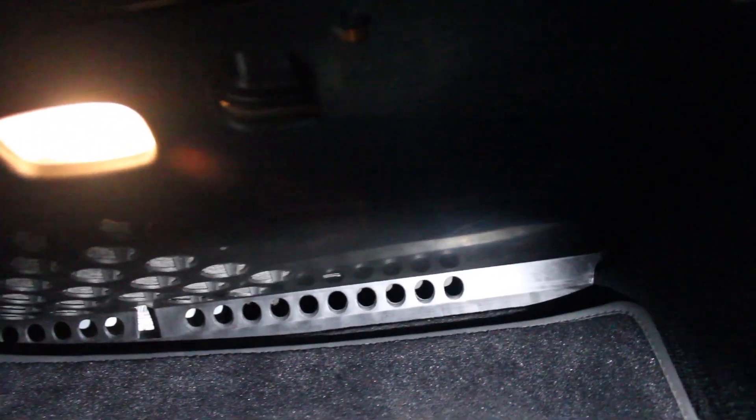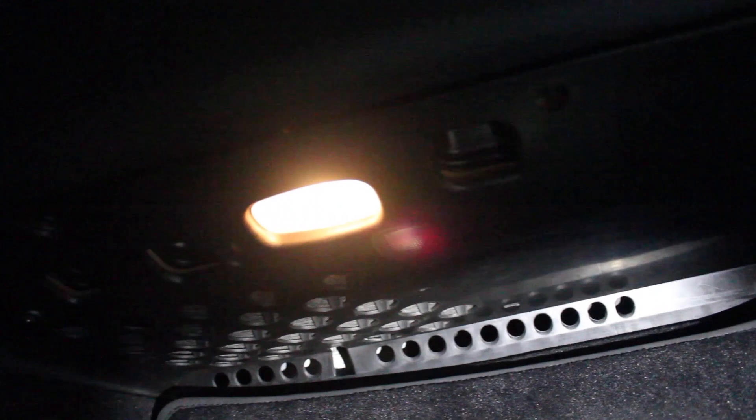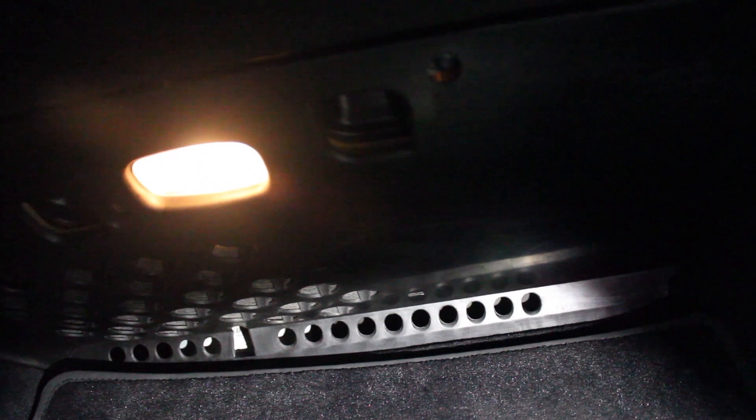There are two clips underneath — one about there, one about there — that snap or slide into hangers above the panel. On the later model cars there are also two clips up here that clip into the hard plastic lower dash panel. Once you've got those, you put your screw back here, put your screw back there, and you're done. There are better-lit videos on YouTube for W221 cabin filters, but none I found show the later model cars with the screws holding the cabin filter panel — so hopefully you gain that from this video.